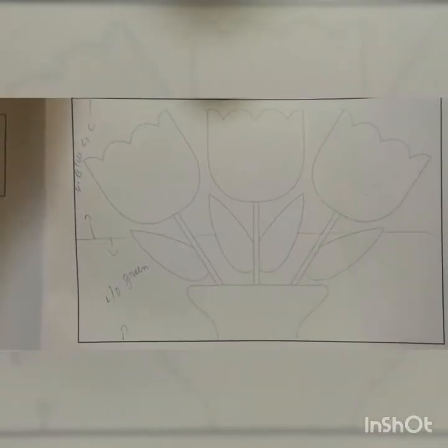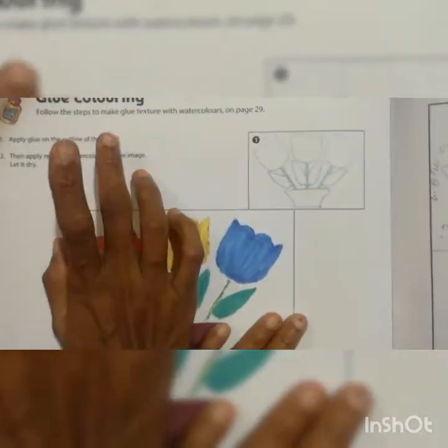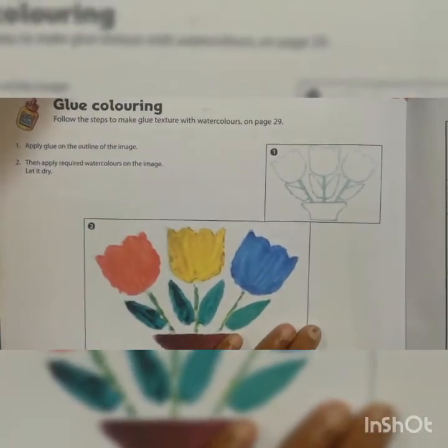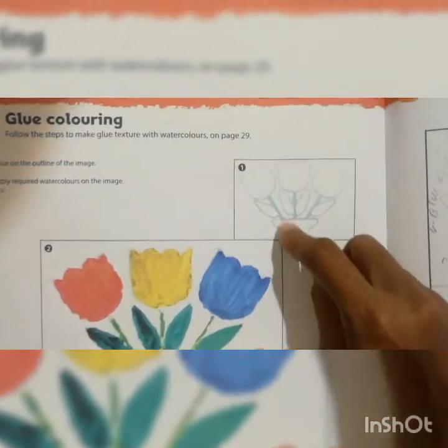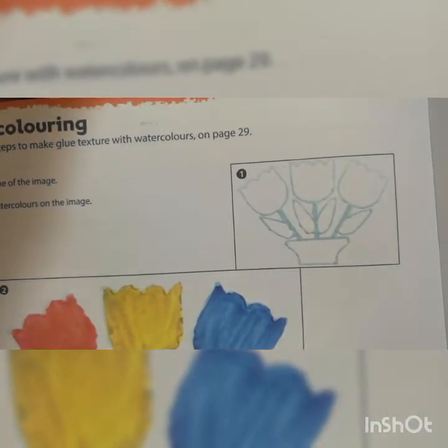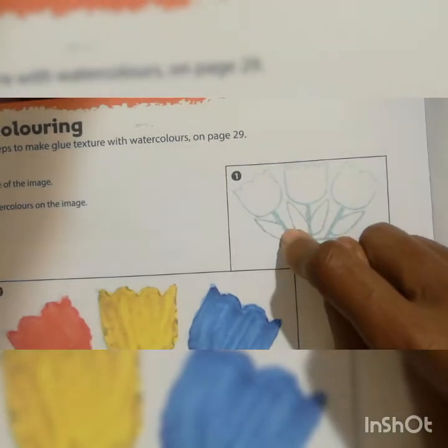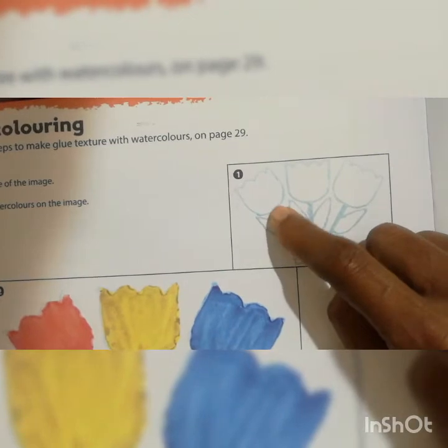After this, you have to take the favicol. The topic they have given is glue coloring. How you should do it: you should take the favicol and first apply the glue. Each flower you have to do separately. First you have to do one flower with the favicol like this, however they have given it. Then you have to do the color for that flower.